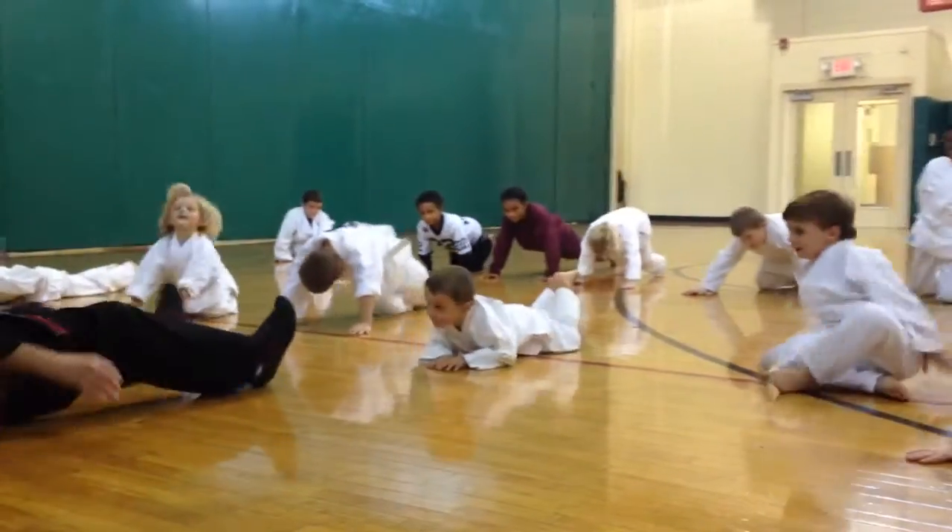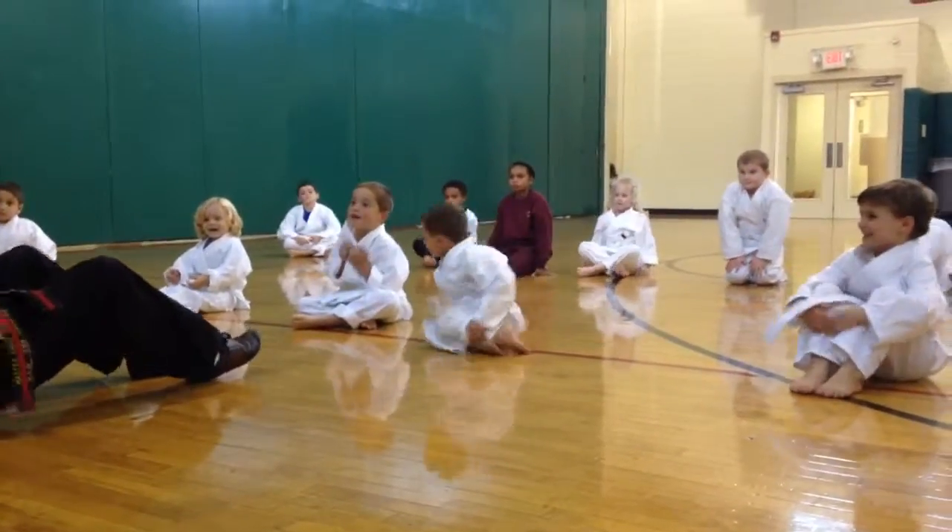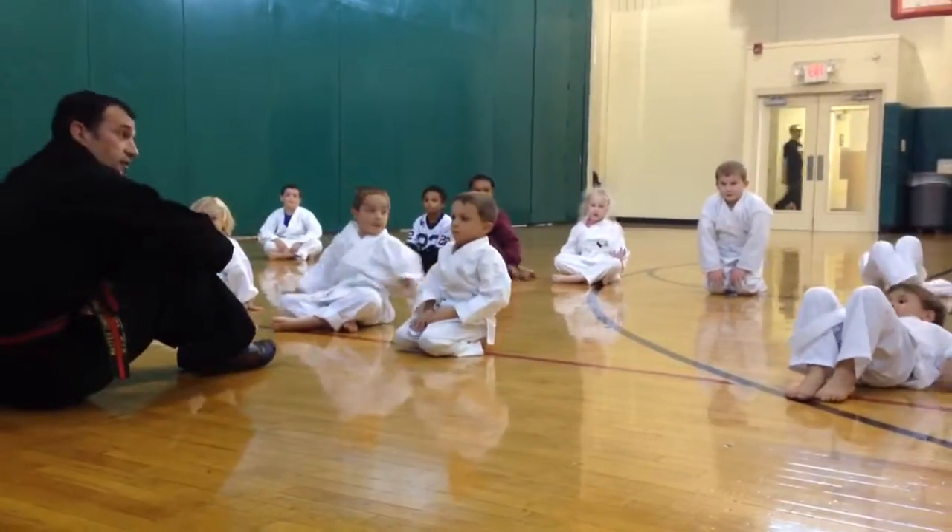Okay, have a seat. All right, let's do some crunches now. Get those belly muscles nice and strong. So everyone say: crunches, sir.